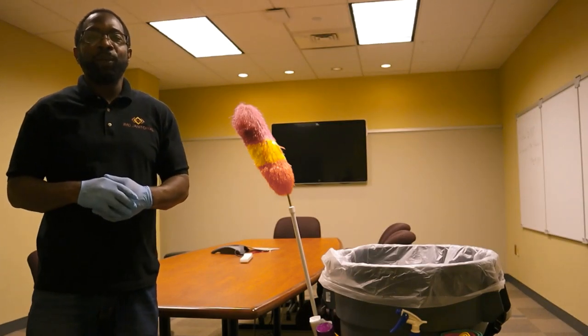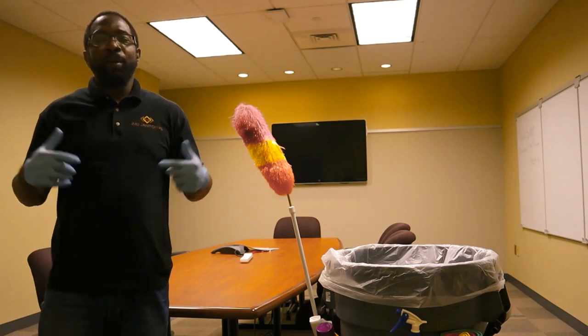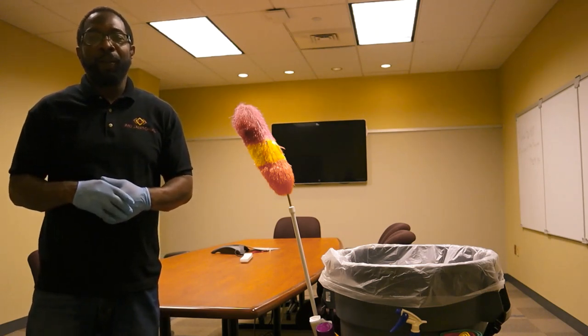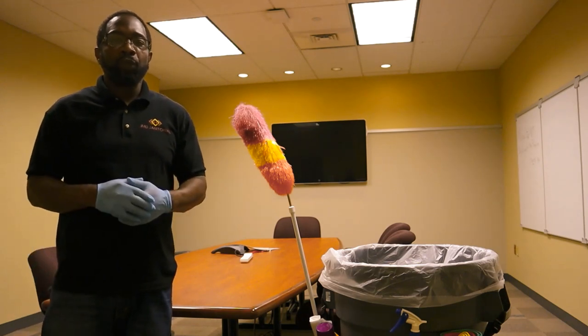Thank you for tuning in to our channel JMD Janitorial. If you haven't done so already, please subscribe to the channel now. In today's video we're going to go over conference room cleaning.